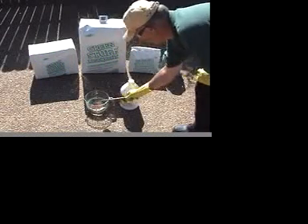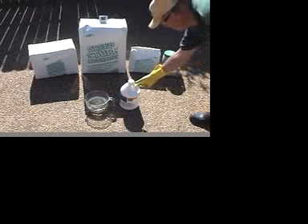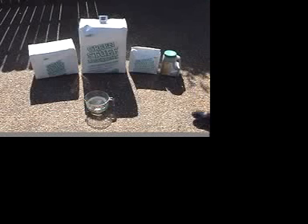For this next test we're going to show the unique properties of green stuff absorbent in a corrosive material environment. For this test we are using muriatic acid, which is 31.45% hydrochloric acid.